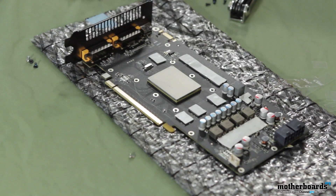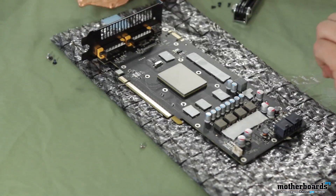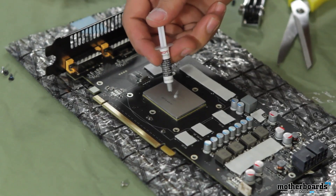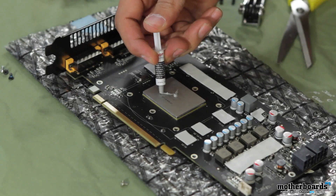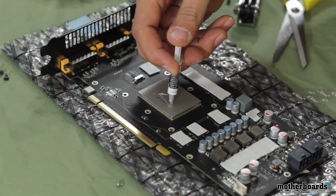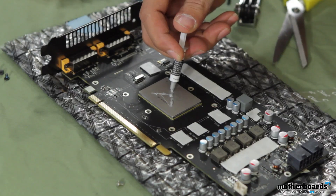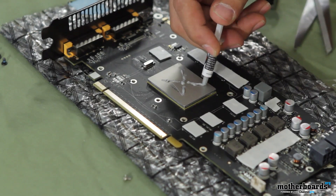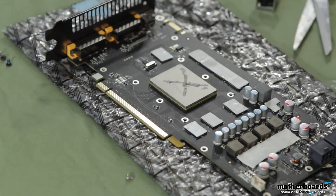The next step is going to be to seat the water block onto the card and then screw it down. What you want to do first is put on some thermal paste. You want to put just a little more than you would on a processor — as you can tell, this is a larger chip than a processor. What I like to do is use what's called an X method: put a little in the center and then a little coming off toward each of the four corners. That gives you a bit of an X pattern and a nice even spread over your GPU.